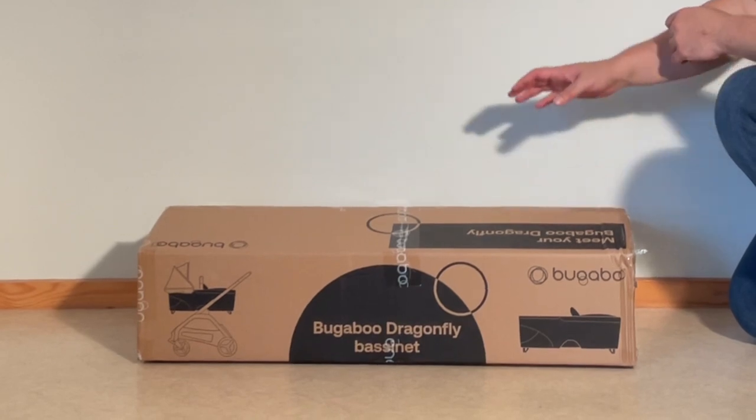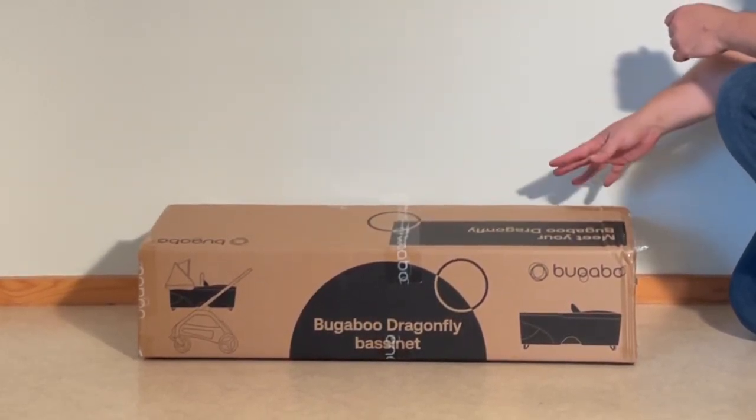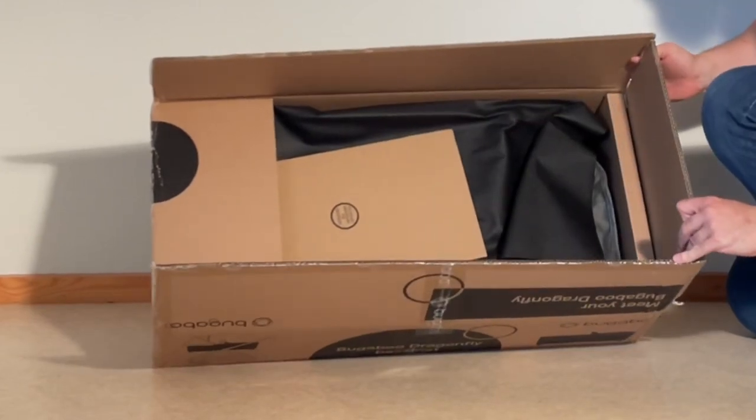Today we're going to be unboxing a brand new Bugaboo Dragonfly bassinet, having a look at what's inside the box, and setting it up for first use, including attaching it to the stroller.